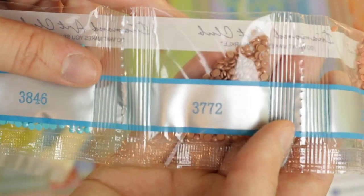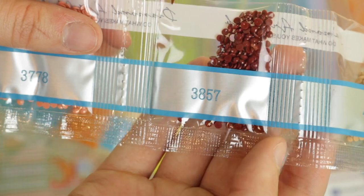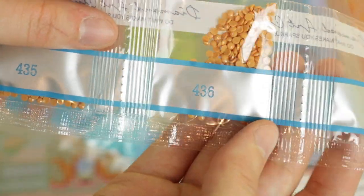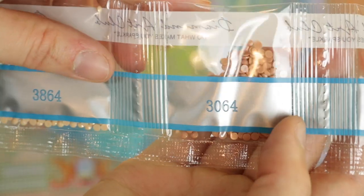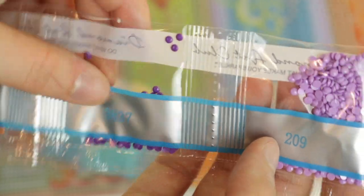We have 977. We have 3846, 3772, 3778. We have 3857, 435. We have 436 - going through the DMC scale there. We have 3864. We have 3064. 3837 is a lovely purple color. Another purple color, 209. We have 956 - that's a cute little pink color. We have 208 and then 210 rounds out all of our drills.